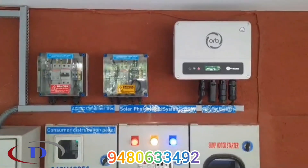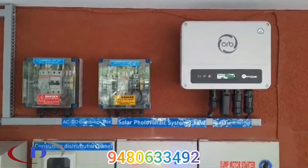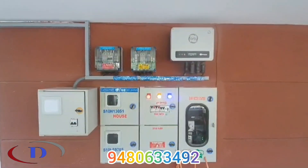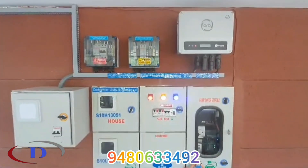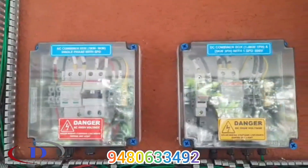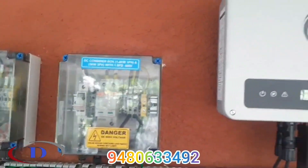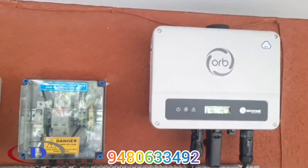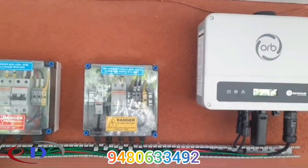All electrical accessories are wired and connected. We have to connect the bidirectional meter, and after inspection we can start the system. The system has mobile app connectivity to monitor power generation details. After the complete process, we will submit the documents for subsidy claims, and the customer will receive the amount within 30 to 45 days.